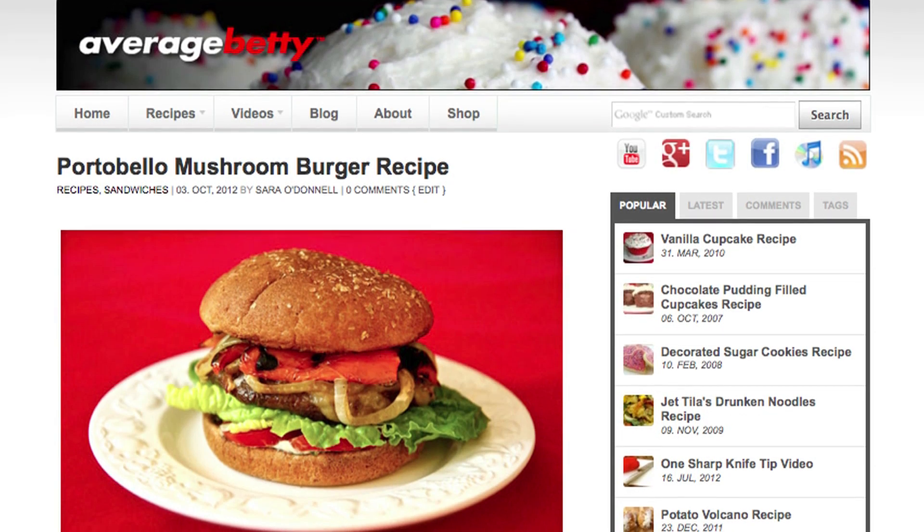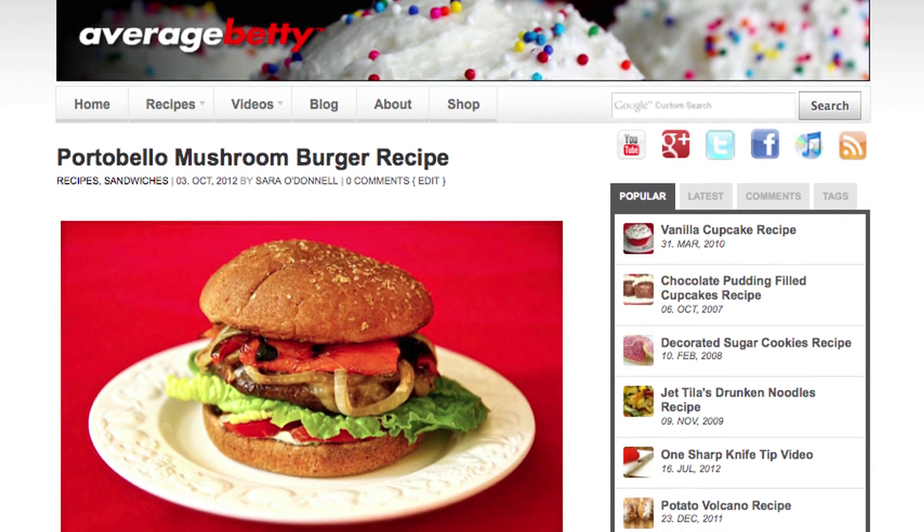Get the portobello mushroom burger recipe at averagebetty.com. I hope you give this recipe a try next time you're craving a burger, especially if you're looking for a vegetarian alternative that won't leave you feeling bloated.